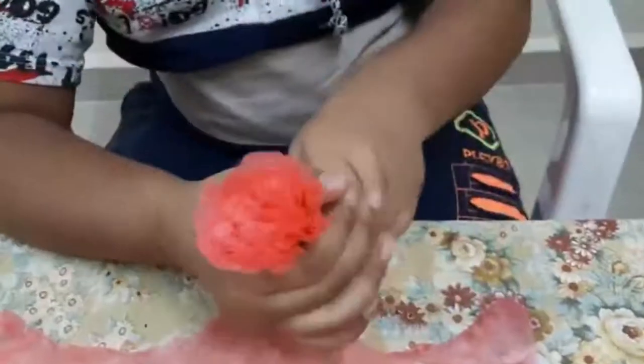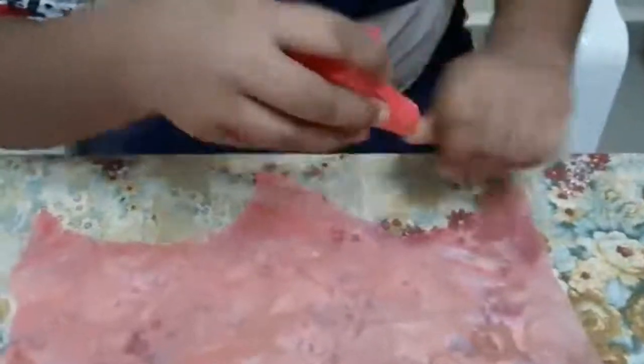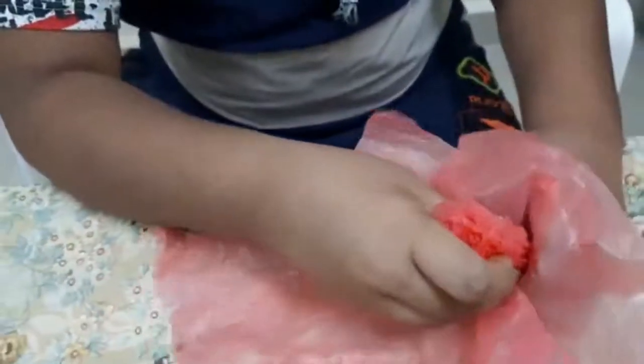Now I have cut a lot of it, so that we can get the petal and it will be so beautiful.